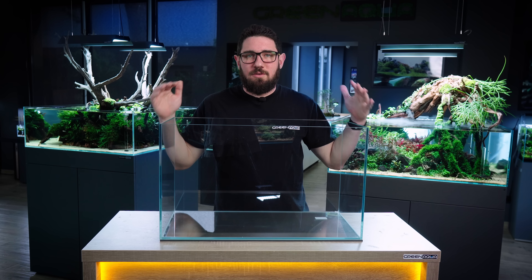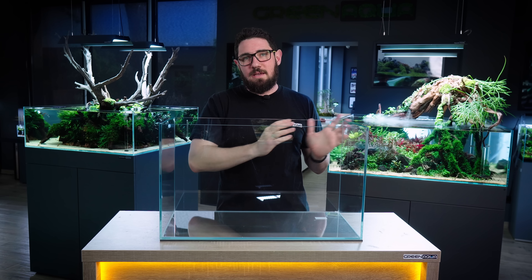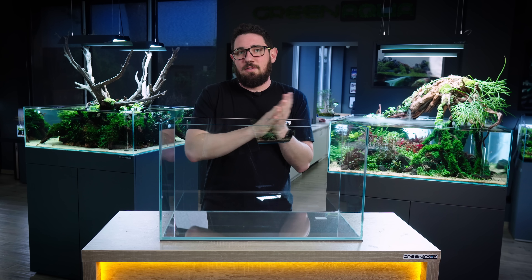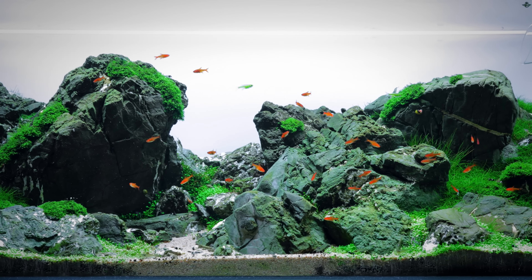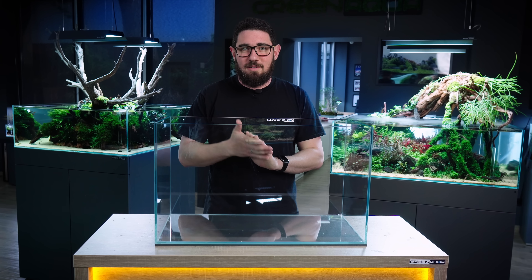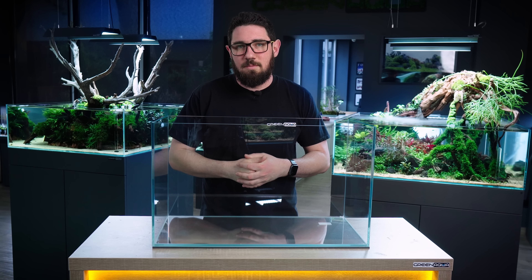I've been thinking a lot about what to do today and I decided to go with a full minimalistic Wagumi with Frodo Stone. The reason behind it is that I've done a lot of minimal Wagumis — you've seen it over the years — but with Frodo Stone I usually build my bigger tanks like the 120p's, which are more complicated Wagumi setups. So I've never had this combination before. We're going to do it today, and I'm probably going to go monospecies on the plants, but actually I'm not sure yet. We're going to figure it out once we see the hardscape itself.